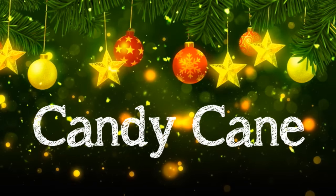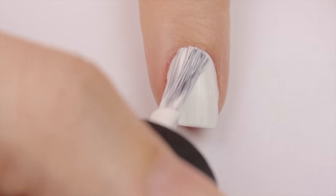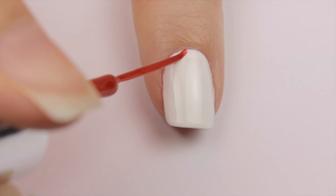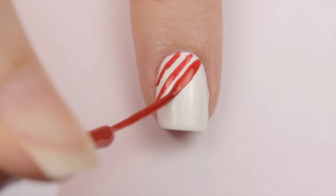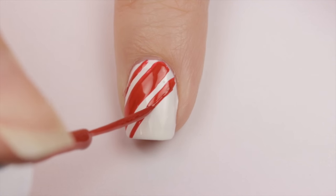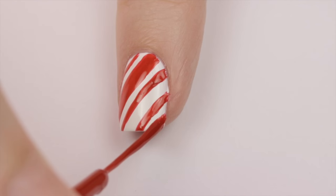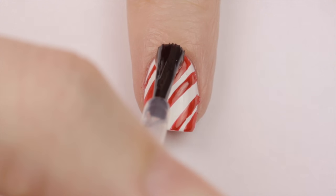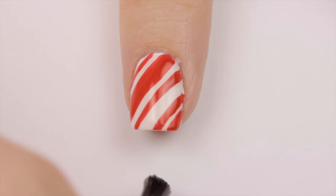And finally I had to include my all time favorite Christmas design, which is a candy cane. Begin with a white base. Next add a thin red stripe diagonally across the nail, follow this stripe with a thicker one, then add another thin one. Next leave a gap and add another thin line followed by another thick one. Remember to finish all of your nail designs with a fast drying top coat. And that's it!